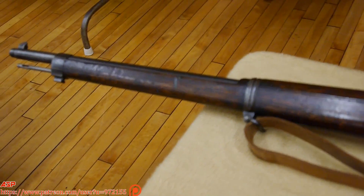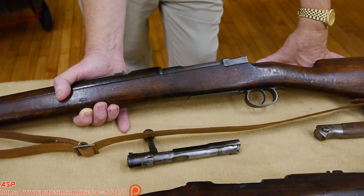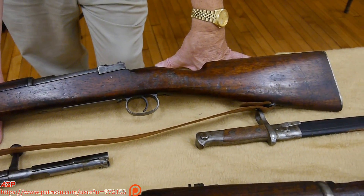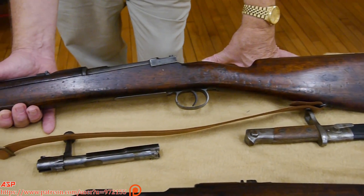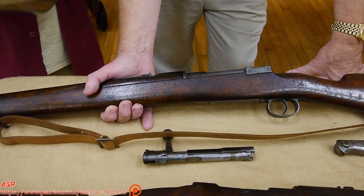Is this one of those guns? High probability. Can I prove it? No — I don't have a provenance letter from Bannermans. When Bannermans sold these guns, he gave you a letter saying these are the ones we got from the US government. Springfield Armory didn't seem to keep the serial numbers of these guns. But if you're a collector, you want a Spanish Mauser made before 1899 — that is important, before 1899.